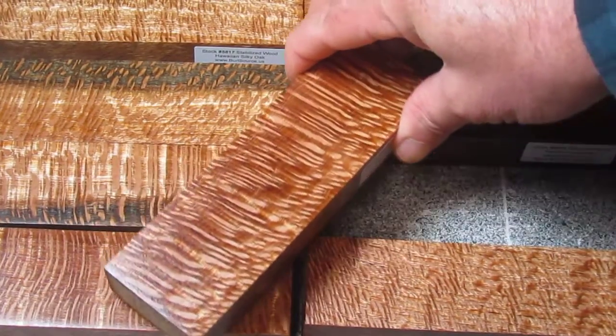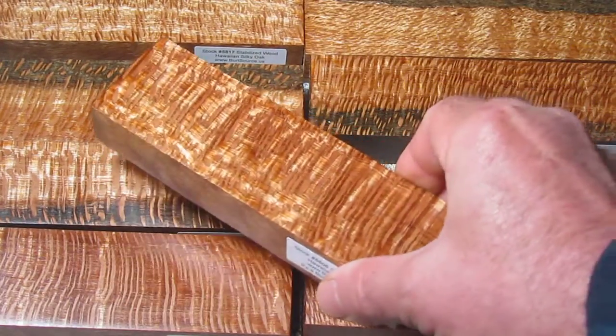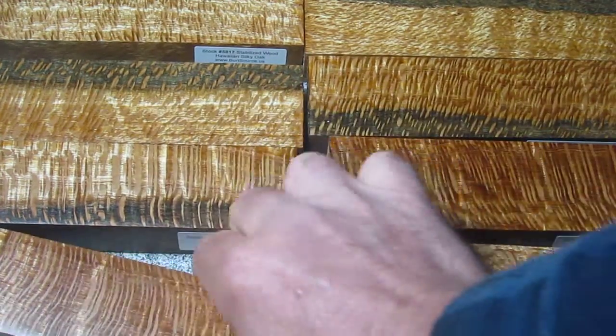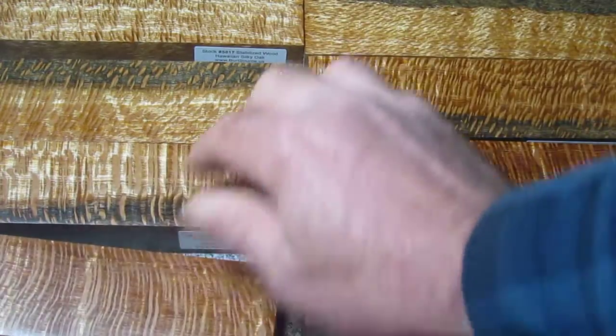Each piece looks a little bit different. When you look at it from a different angle, it almost looks like a different piece. This is really dramatic looking wood that's great for knife handle material.